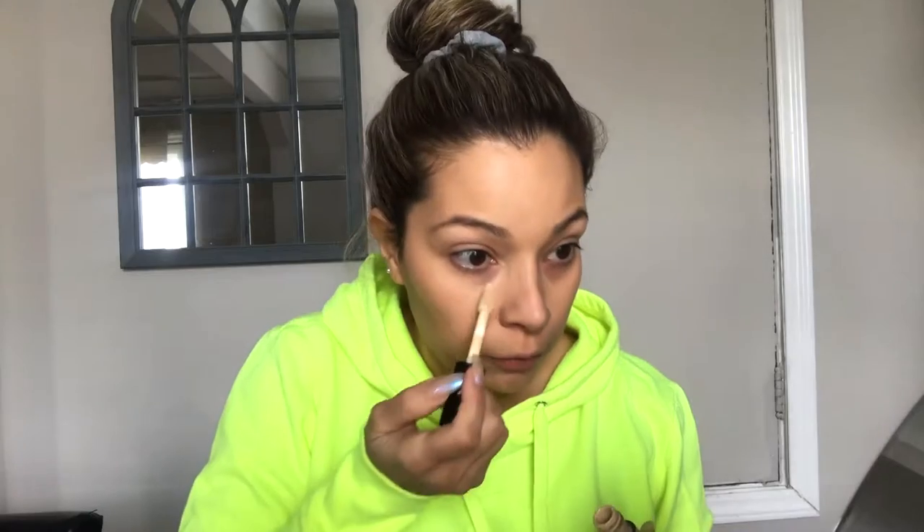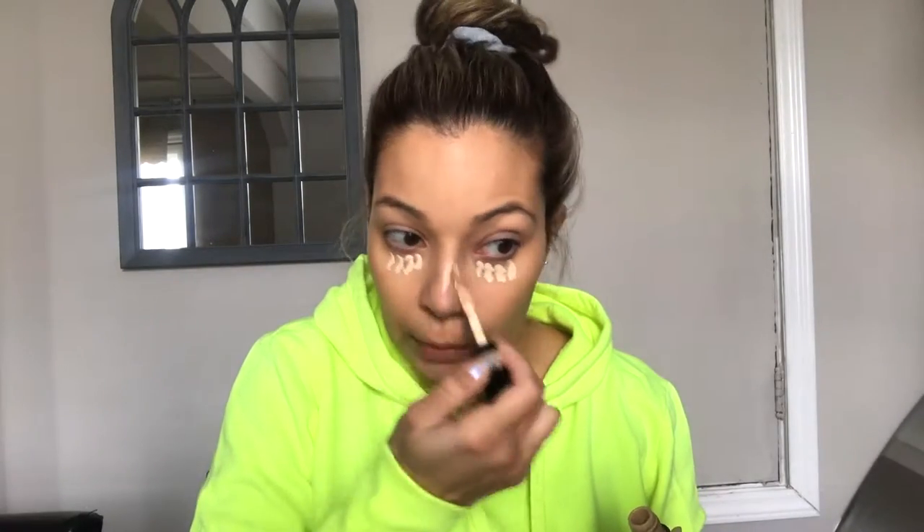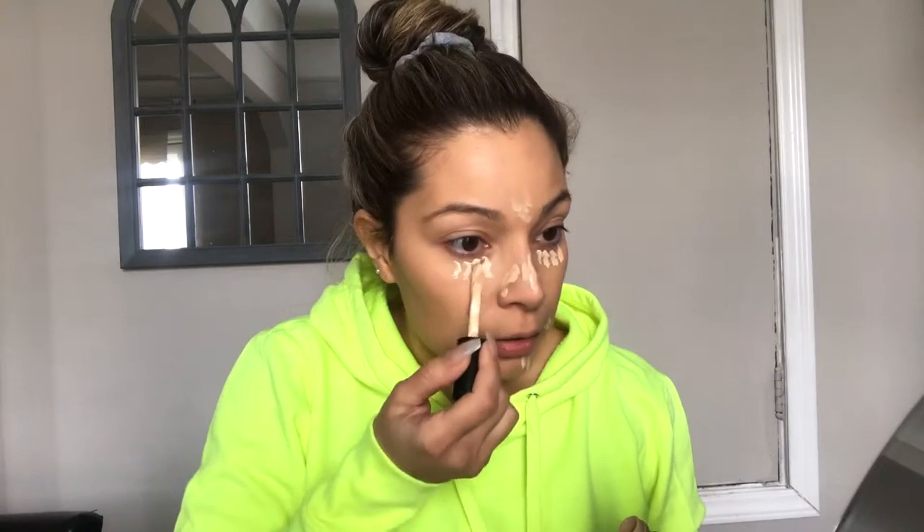I'm going to do a layer of the elf 16-Hour Camo Concealer, just because my under-eye circles are very dark. I'm going to dab this all in.